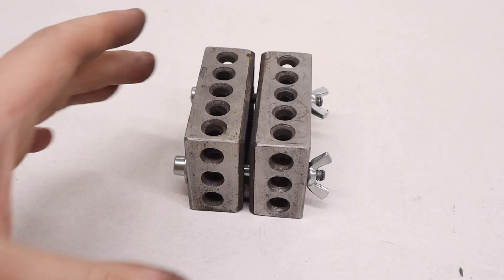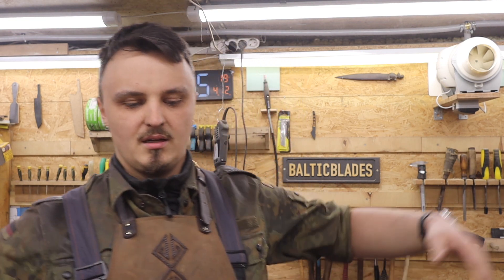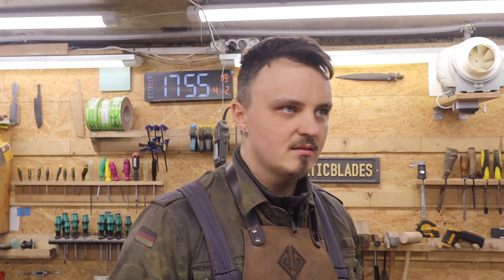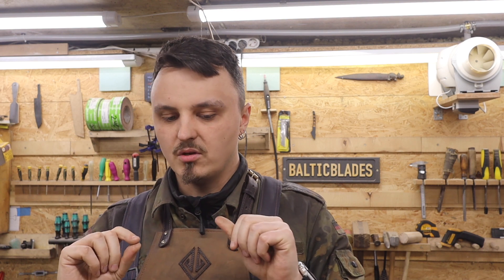With that out of the way, the jig itself is super simple — it's just two 1-2-3 blocks joined together via two screws, and that's it. You want to hold your knife 90 degrees to the work rest, and the angle is set on the platen. The most beautiful thing about that is the blade is accessible from both sides. When you use an angle iron the blade is clamped and only one side is available, but with this jig you just flip it and grind the other side.